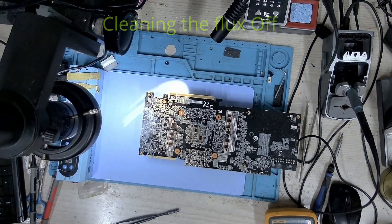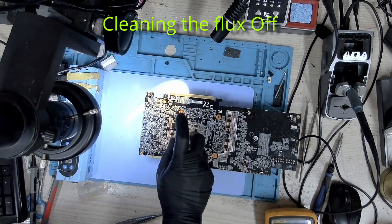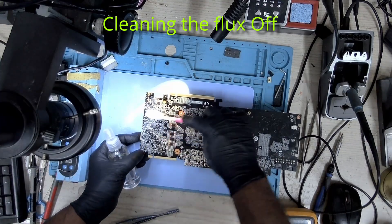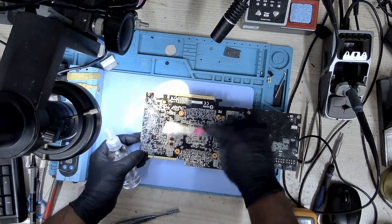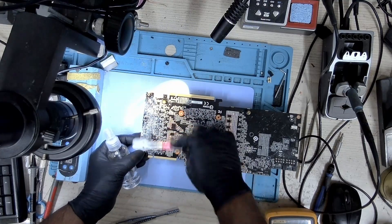The broken components have been replaced. Let's clean the card — let's brush it off with some isopropyl alcohol just to get rid of the dirt and the flux that are all over the board.